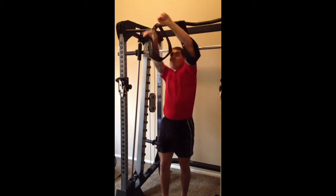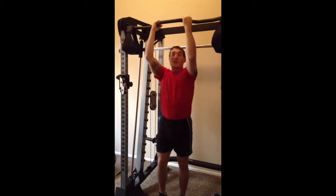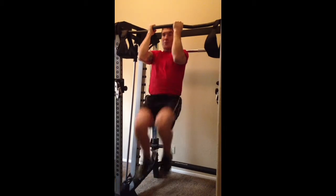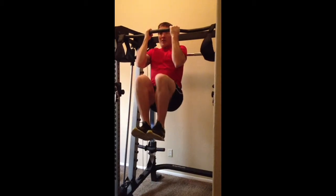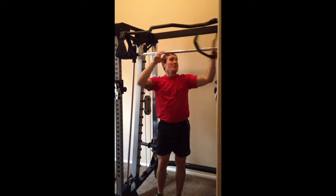We can also increase the difficulty here by just coming down on the bar and then knee raising through that explosively. We can go slow, get isometric like this, and do it like that.